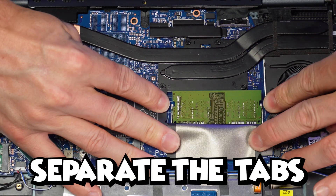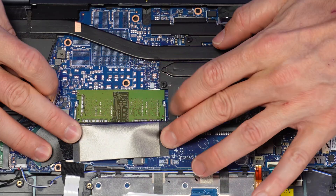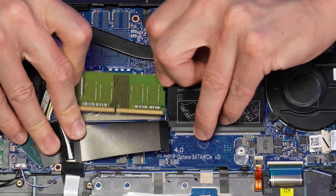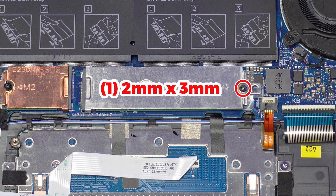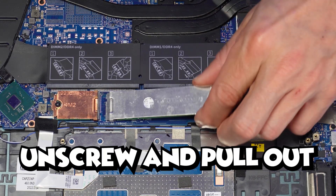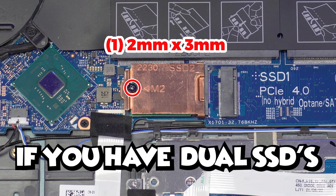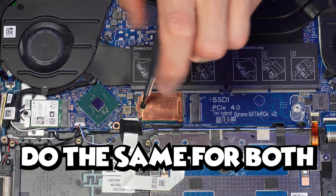Now use your fingers to separate the tabs and gently slide out the memory sticks. And now for the M.2 solid state drives, just unscrew and pull out the mounting bracket assembly. If you have dual solid state drives, just do the same for both.